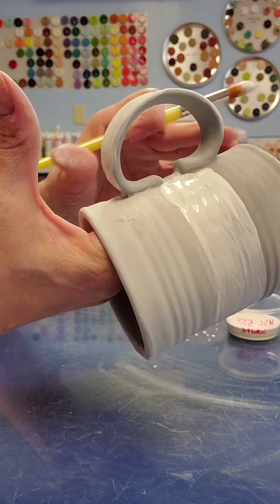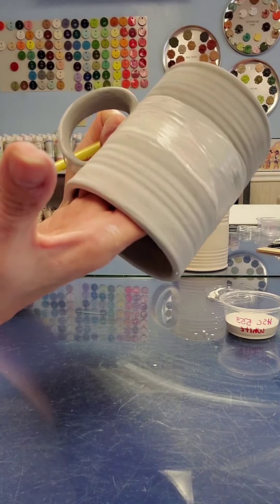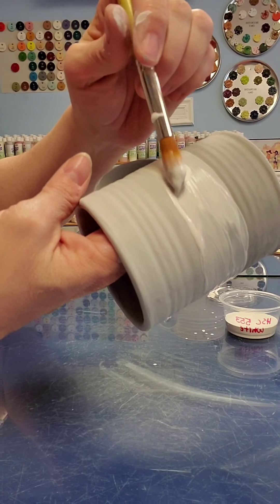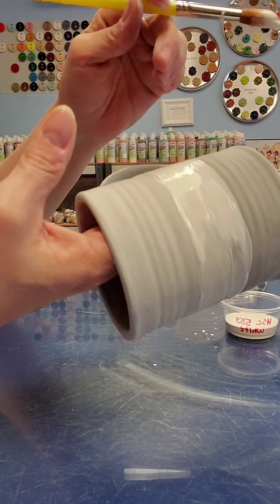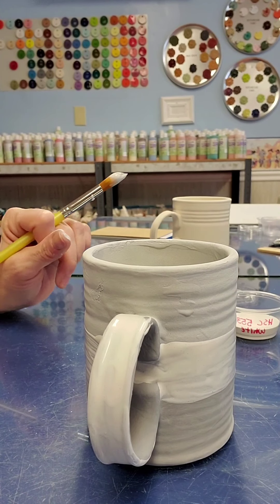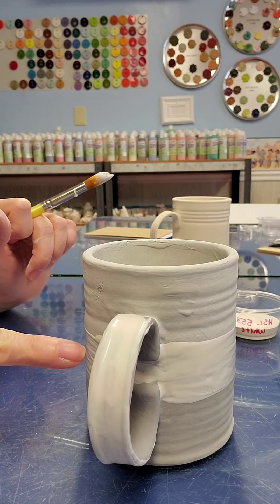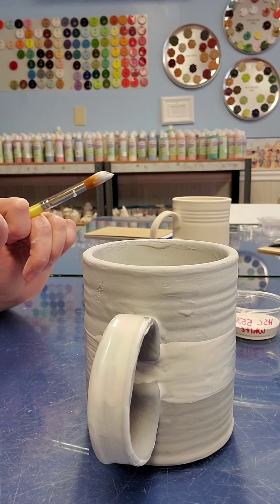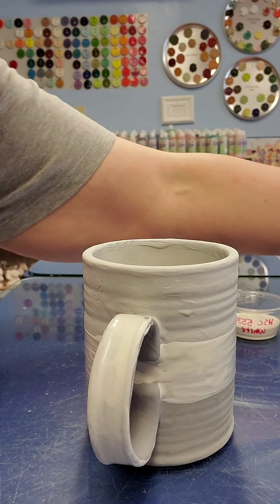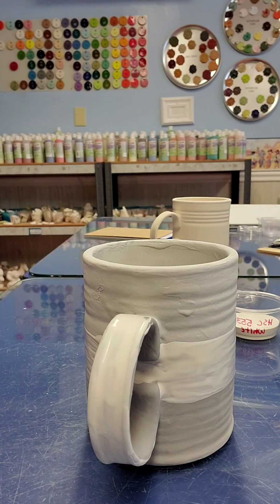We've got about a one-inch band all the way around. Let that dry a little bit and then we'll go back over and do one more coat of reactive white over all of this. When that is done, just set it aside and let it really set up and dry for a full day before returning it. The next picture you see will be it finished.